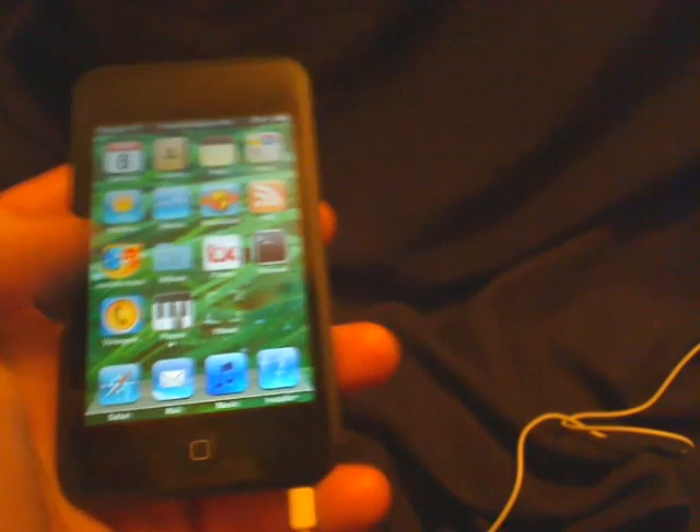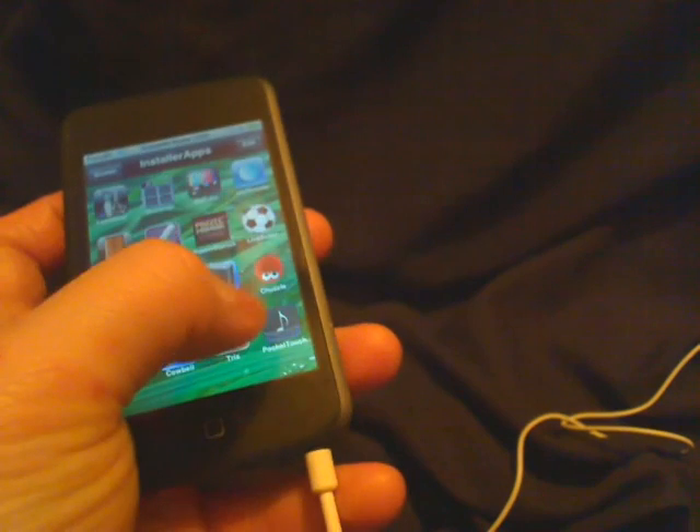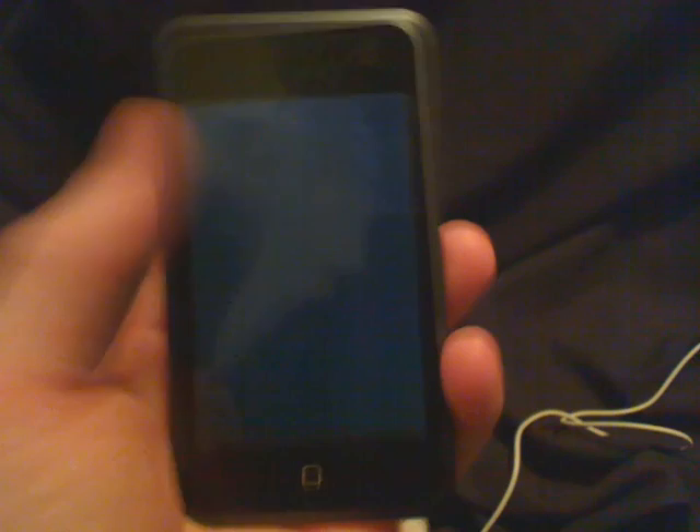We've got some music going. Whenever you open this, everything's black — it's kind of like a touchpad. You tap to pause the music, and you tap again to play it.